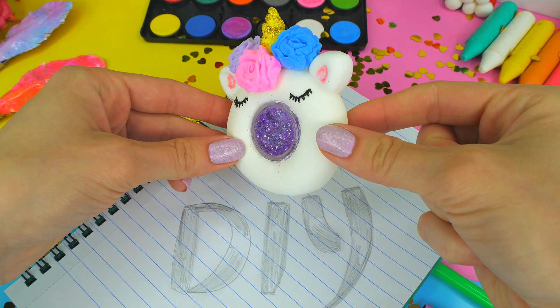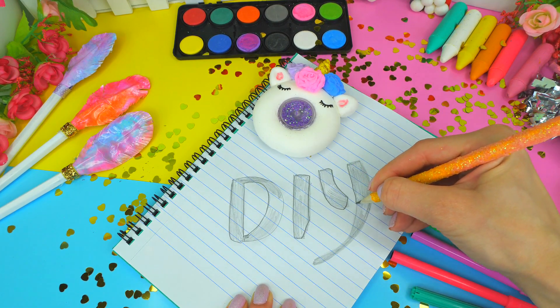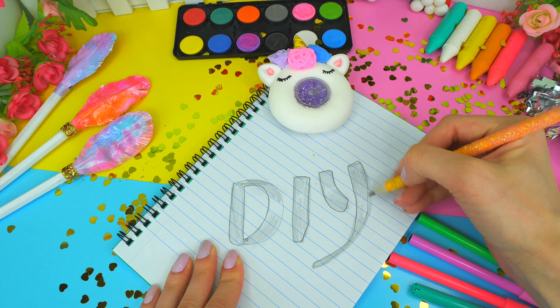Eraser. Feel free to call me strange, but I'm in a potent mood creating this decor for me. Because when you draw and there's not just something in front of you, but vivid and creative erasers, that's much better.